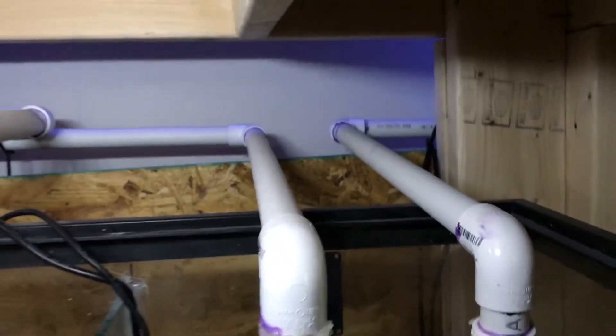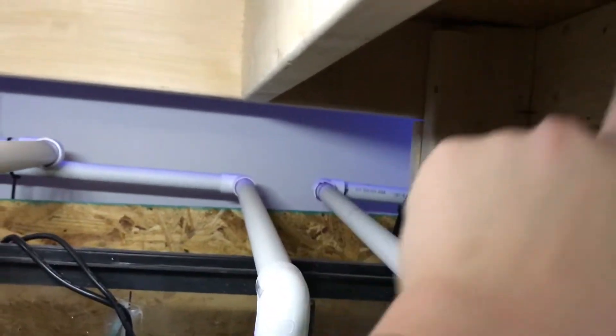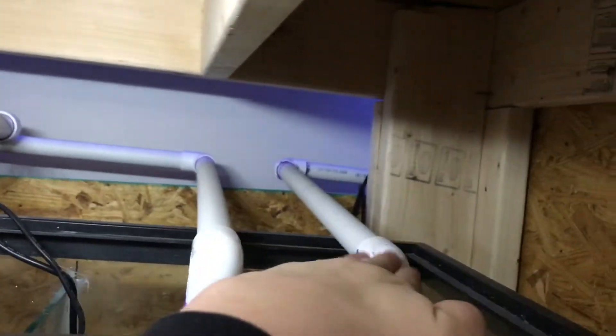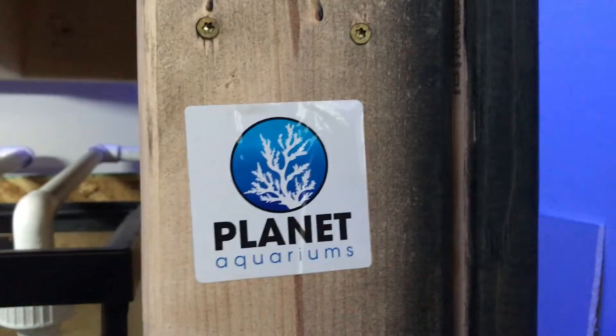So I do have dual return lines. I have this one, as I showed in the previous video, going up to the top on that side, and this one goes all the way to the other side. So this one works a little harder than this guy. I also have my one MP40 just laying down there until I can get it mounted up.